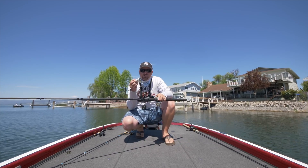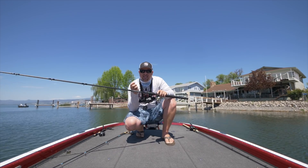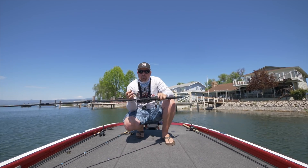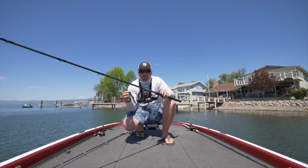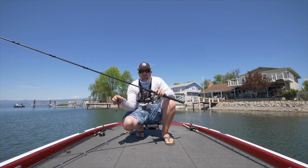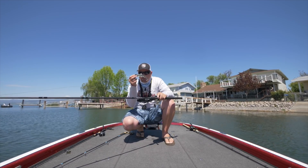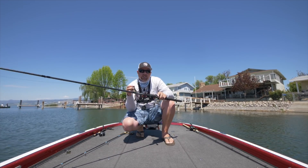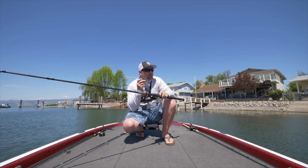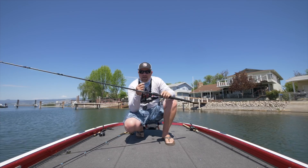Hopefully you guys learned something from that. If you guys aren't good at skipping, get out and practice. Go to the park, go to the pond, do whatever you need to do — make cast after cast after cast. Start with a spinning rod and a weightless worm, that'll be the easiest. Then you'll move up to the big boys — swim baits, frogs, jigs. The guys that can make those casts to each of those pilings without banging docks or splashing real hard — it's going to add up in the long run.